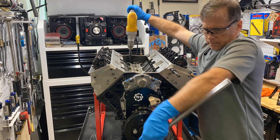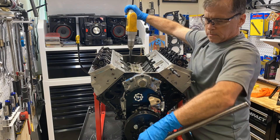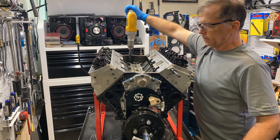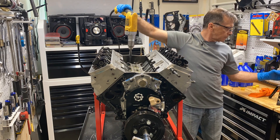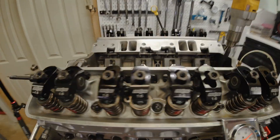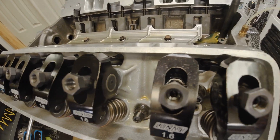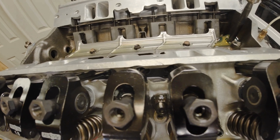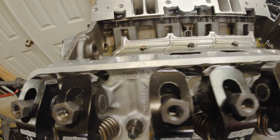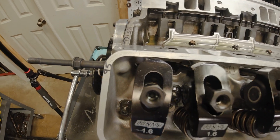Oil is up on every rocker except number one. So I give it a little more time — it's about two minutes at most of a spin on the drill — waiting for that number one to fill up with oil. And here's the evidence: it's not easy to see, but oil at every one of the rockers, all the way to the one right there that I was waiting for — number one.